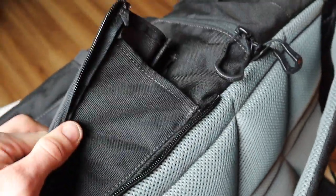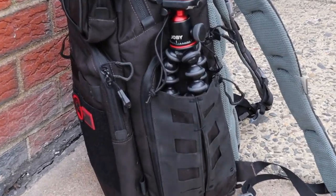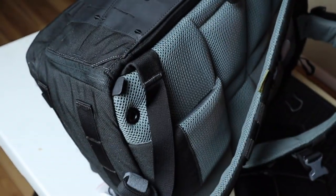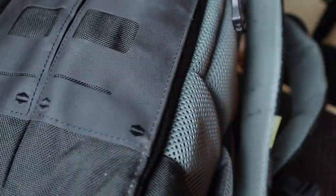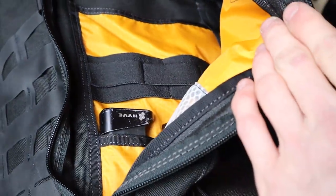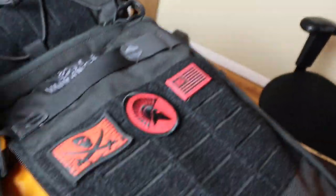One of the bigger features is the water bottle holder, which I'm using as a tripod holder — either my bigger Ranger tripod or my smaller Gorilla Pod. It's got little keepers for the straps so you don't have straps hanging. The interior is ripstop nylon in orange, which makes it really easy to see at night in a black bag. It's all top-of-the-line, best-of-everything you can put on a backpack.